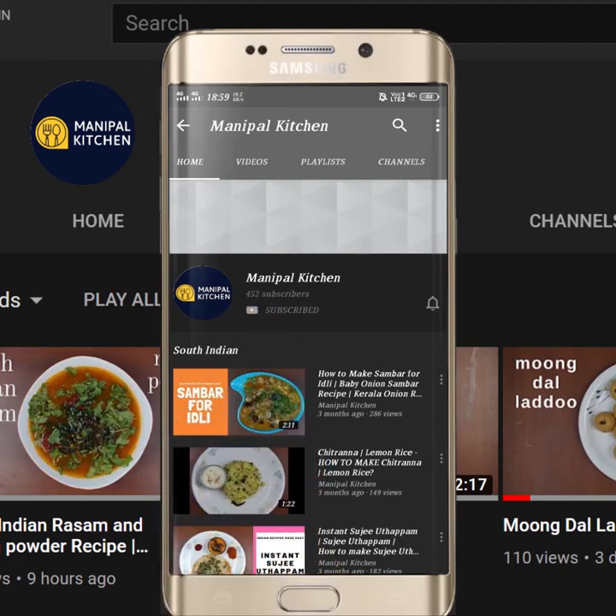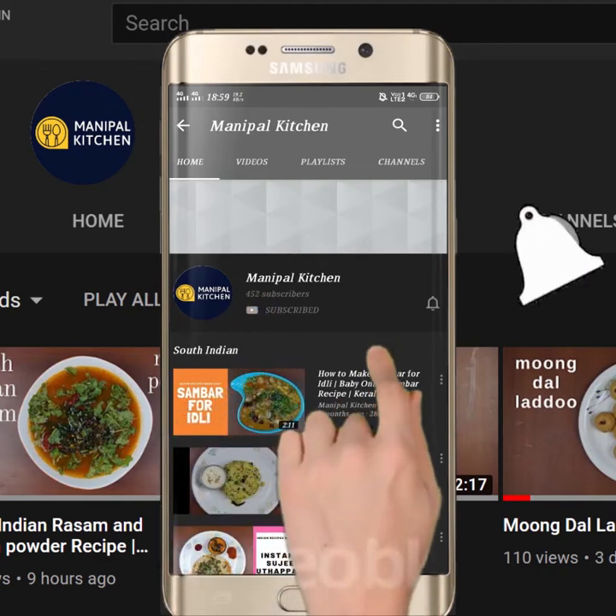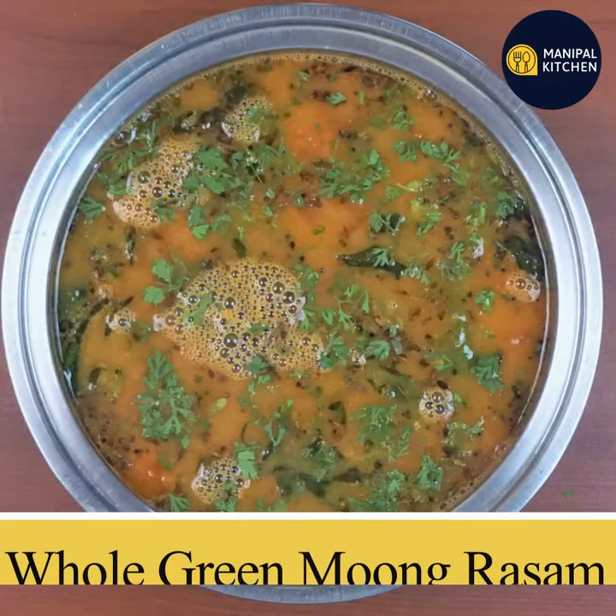Subscribe now and press the bell icon — never miss an update. Welcome to Manipal Kitchen Abhimani.